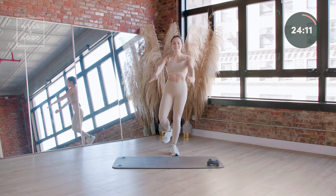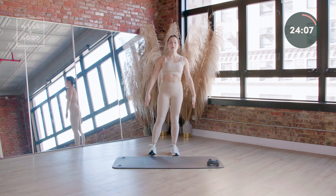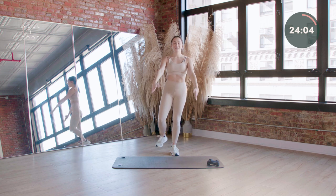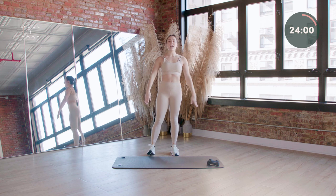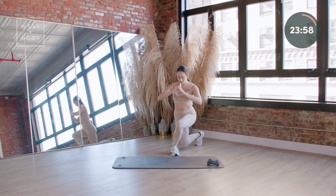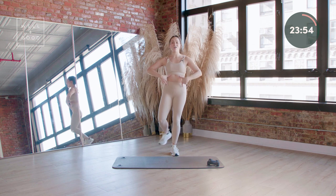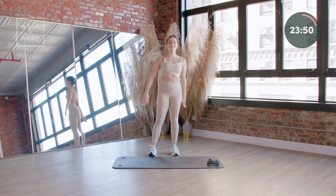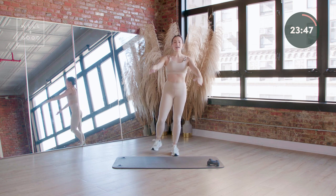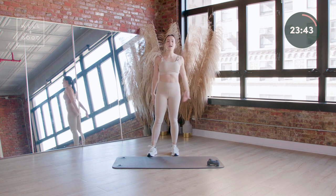Take it down, stand it all the way up. Eight more like this — driving that right knee down towards the ground. Chest stays nice and tall and proud. Core stays engaged. Ribs are locked in. Four more counts.